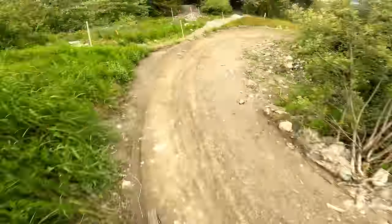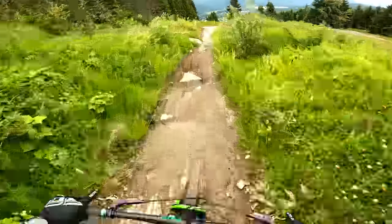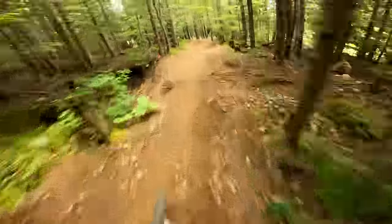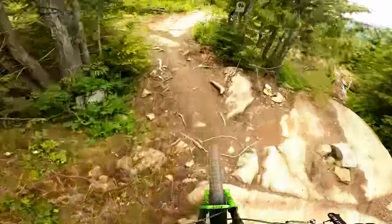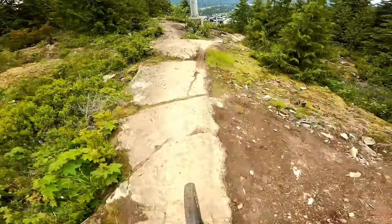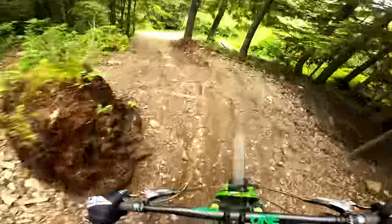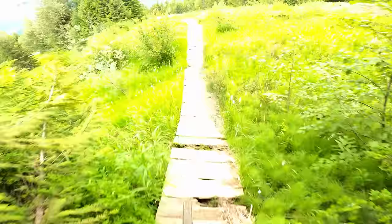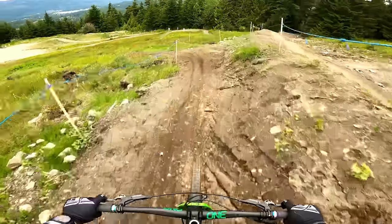First lap with the JDX. The dirt is nice - it's pretty fast, super techy. I'm actually impressed. The bike is super playful but still super predictable. That's really nice. I thought I would sit a bit more on the travel. When I brake, the bike really stays glued to the ground - more than with the air shock.